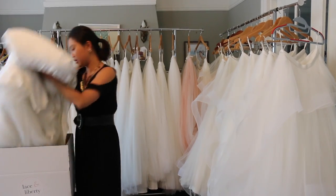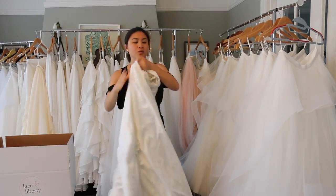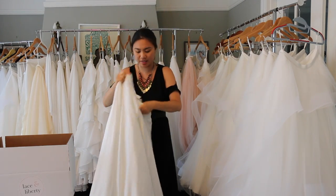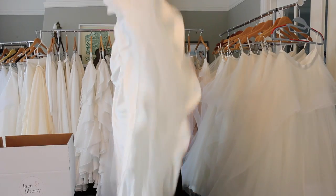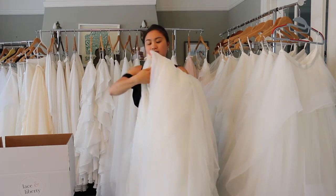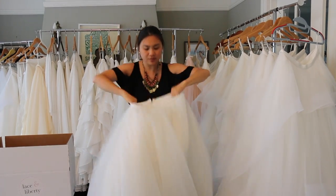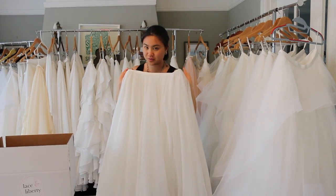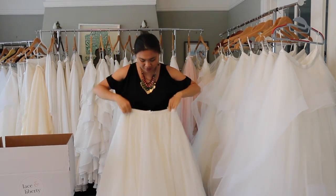Next up, we'll take the skirt out of the box. We often pack the skirts inside out to protect the skirt sample. All you have to do is put your hand inside, flip the skirt back, fluff it out a little, and voila — here you go. The tulle skirt that you ordered to try on. You can see how it goes.